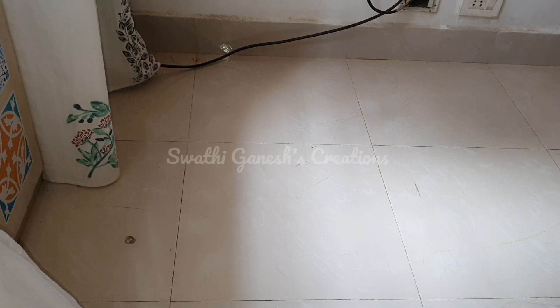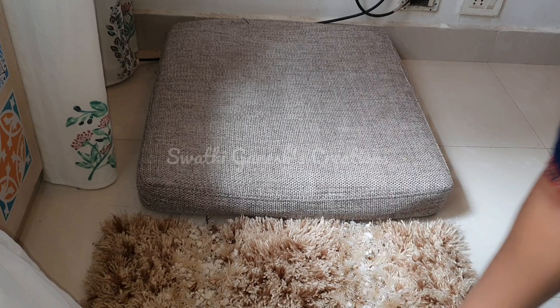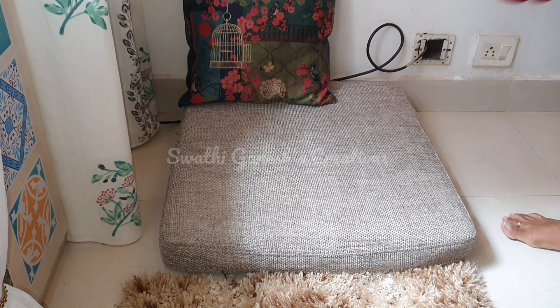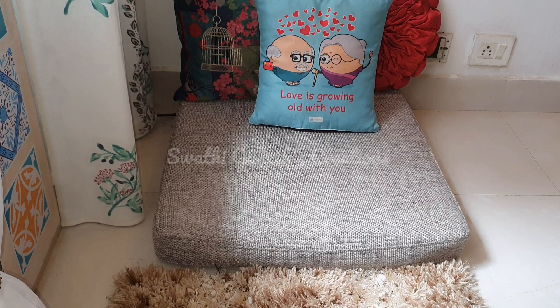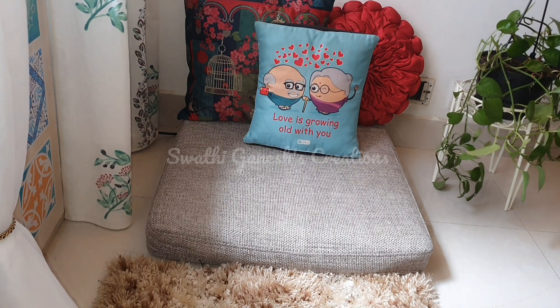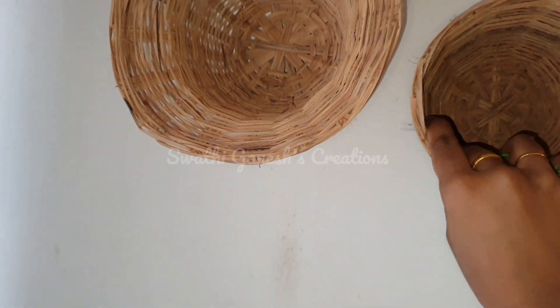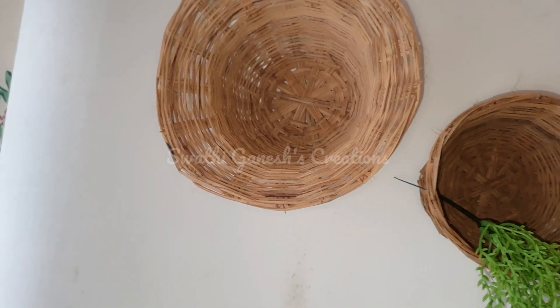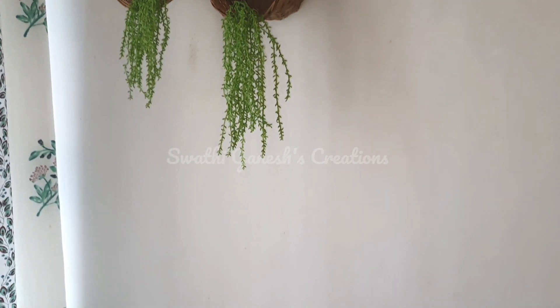I wanted a small seating area here so I am just going to set it up. I have installed two cable hoops on the wall where I am just going to hang these baskets. I am going to install the baskets like this and insert these artificial branches which I got from Amazon. After completing, this is how it looks.